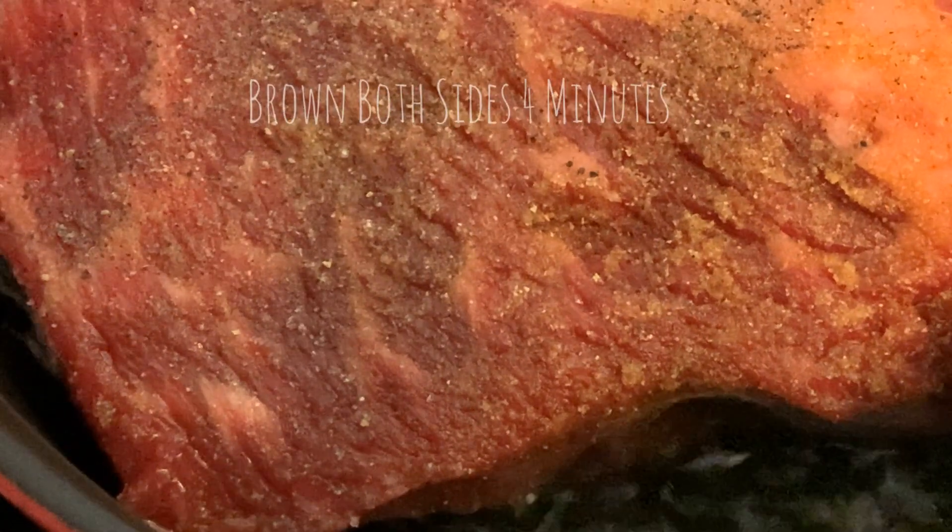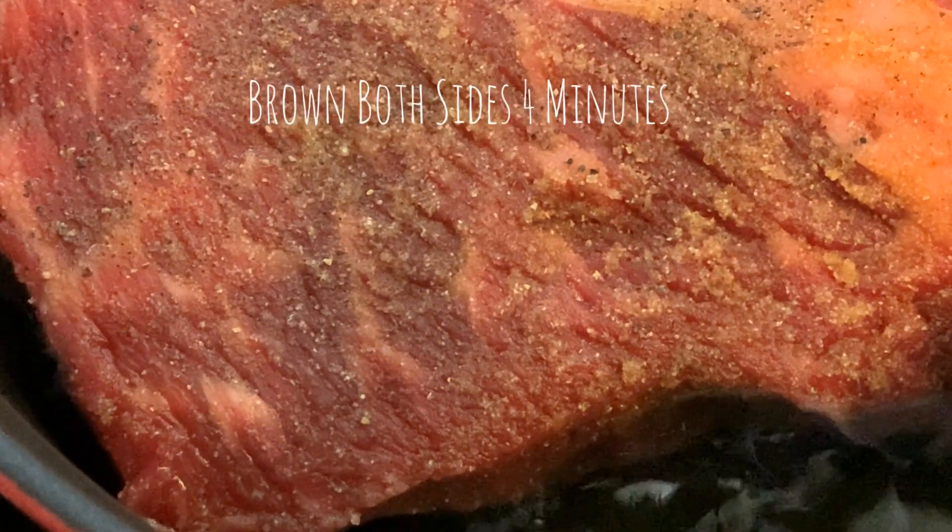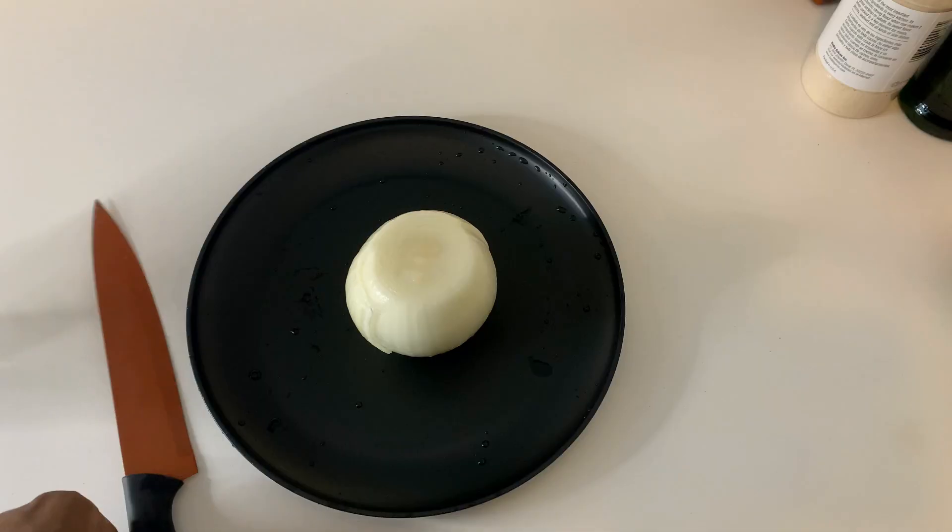Brown the meat for four minutes on each side. You just want to give it a good amount of color. You can do the sides as well — it's real easy if you just push it against the dutch oven sides.